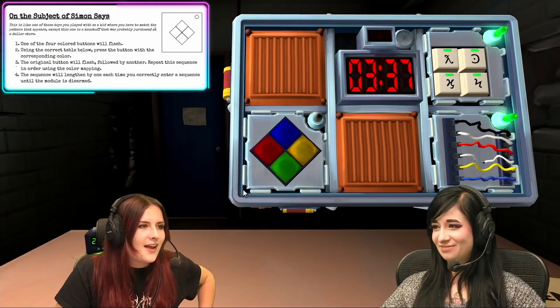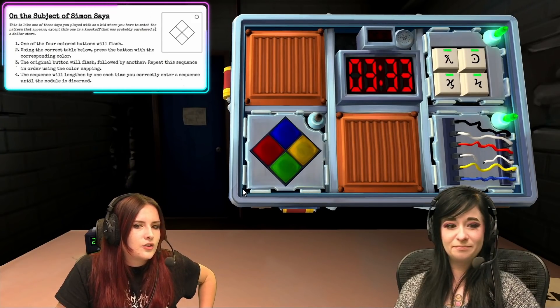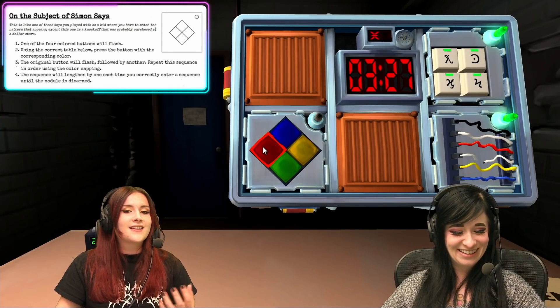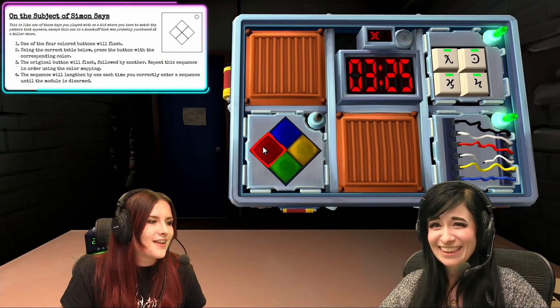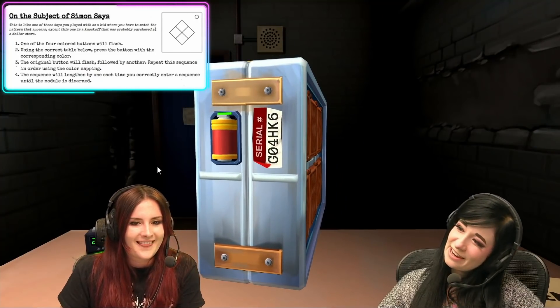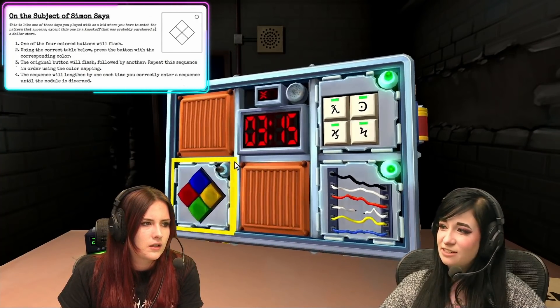Let's do Simon Says. The blue is flashing. We have no strikes. Do red. Oh shit, no, sorry. It did not like that. Now we have one strike. I keep forgetting to ask if there's a vowel in the serial number. The serial number has G-O as in zero, four H-K-6. No vowel.